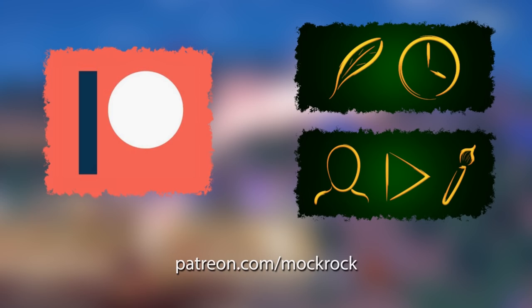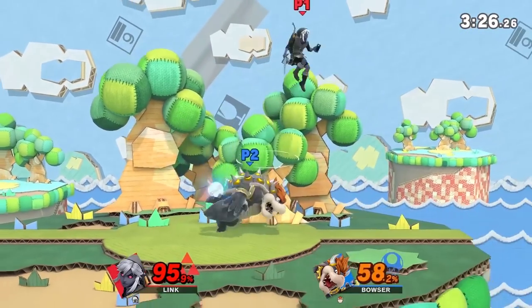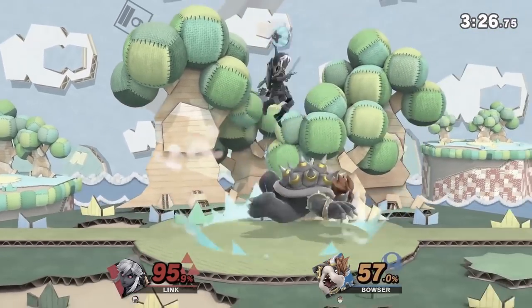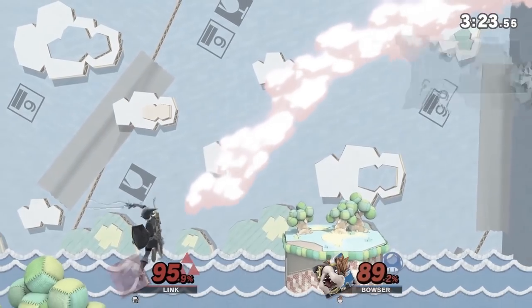I'm still so pleased with how these Piranha Plant green screen effects worked. This one, honestly, I pulled an all-nighter to get this video out and I simply did not have time to make another Patreon graphic. Oh, that setup you just saw with Link too — I have not seen that anywhere else. I'm not necessarily saying I invented it, but I certainly came up with it by myself.